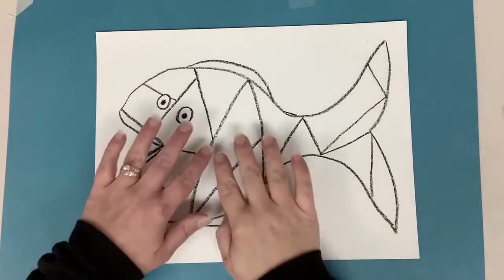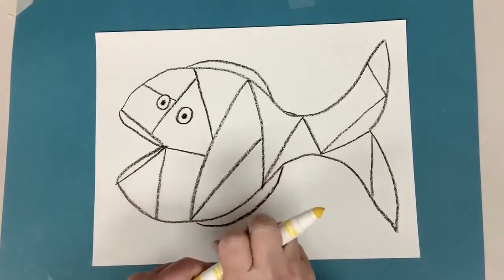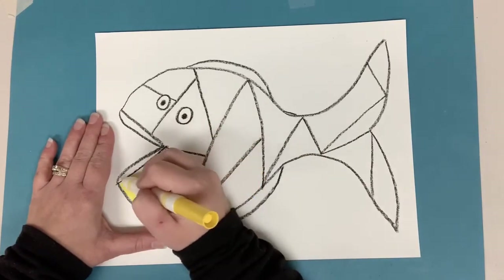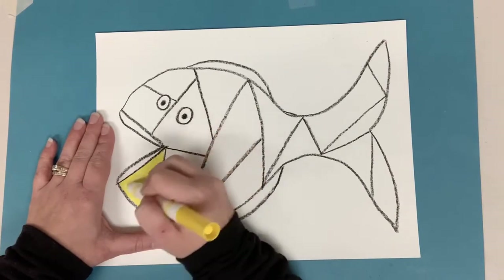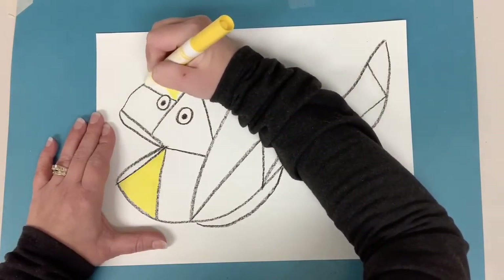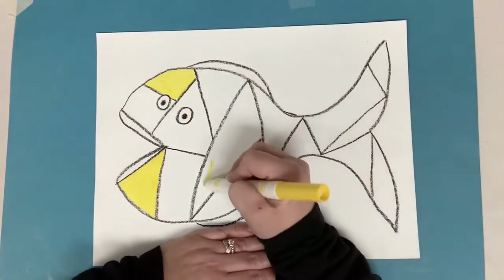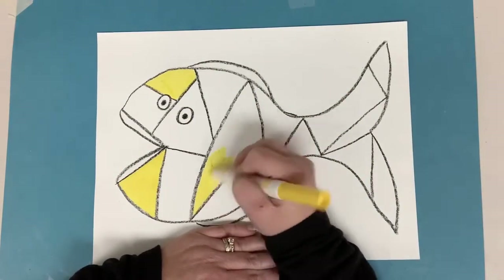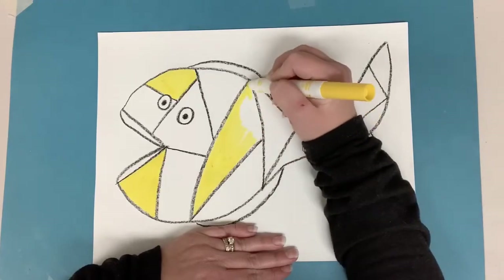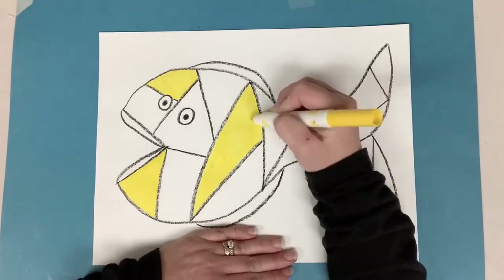Now I'm going to grab my warm colored markers and I'm going to color in the sections of my fish using these colors. I'm going to do the best I can at balancing the colors so that I don't have the same colors right next to each other. Try to spread the colors out so that one end doesn't have a bunch of one color. I'll start with yellow and then go to red and orange until all of the sections — except the eyes, I'm going to leave those white — all the other sections are colored in.